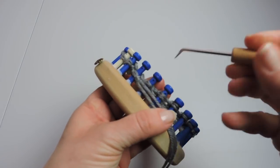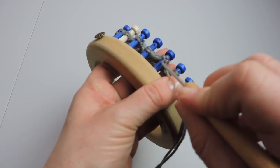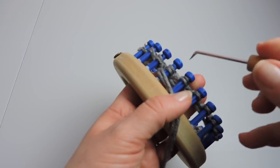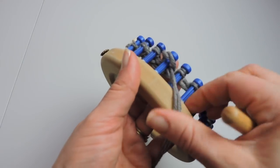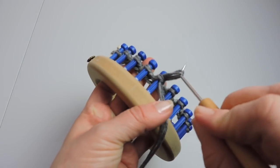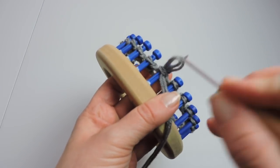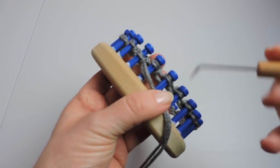Sometimes the stitch has a little trouble coming off the peg. If that happens, just use your loom tool and it should pop right off. The working yarn is below the stitch on the peg — pull it up through the stitch, take it off, and then place that loop back onto the peg and tighten. Continue doing this all the way around the loom.